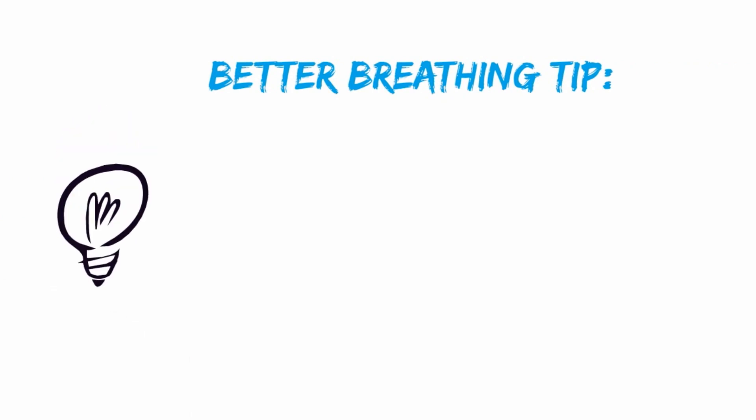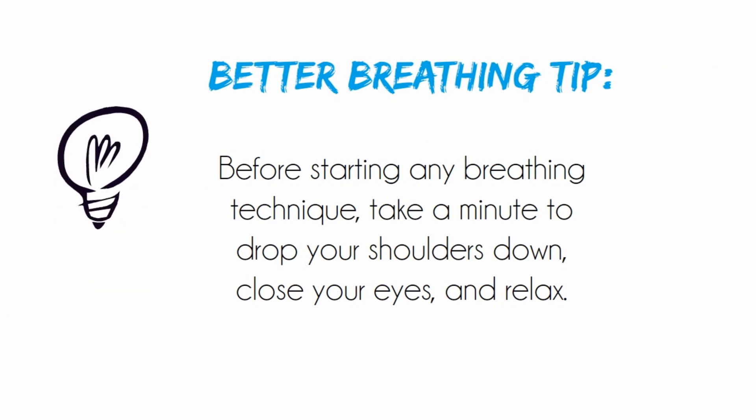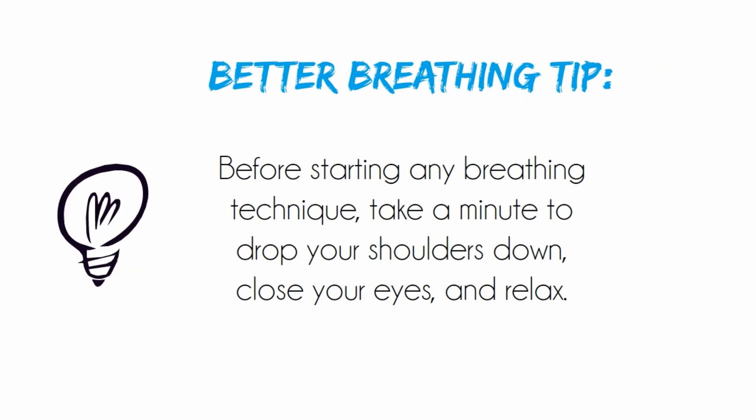Here's a better breathing tip. It's normal to hold your shoulders tense and high. Before starting any breathing technique, take a minute to drop your shoulders down, close your eyes, and relax.